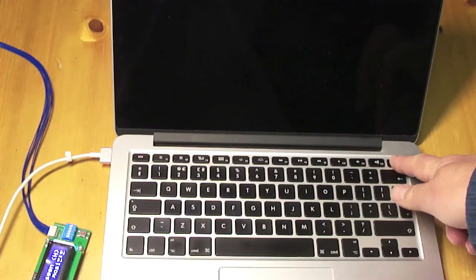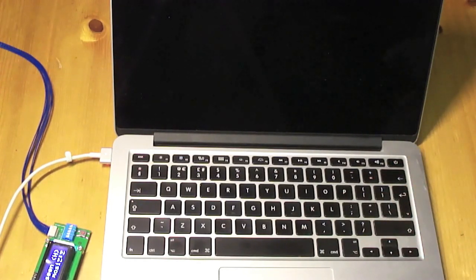If we turn the machine on, we get an Apple and we get the bar loading. Everything looks fine and dandy so far. But this is as far as the bar goes — we can wait and wait and wait but it's not going to help.